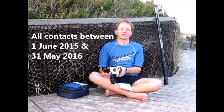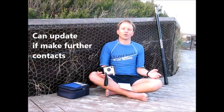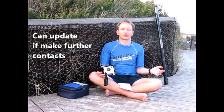Whereas anyone can nominate and get the Beech 40 40 Award, there'll only be one winner of the Beech 40 Distance Award. The contacts need to be made between the 1st of June this year and the 31st of May next year. If you've already put in for the Distance Award and then make another contact that's even further away, don't worry — lodge that in as well, and I'll take your most furthest distance contact.